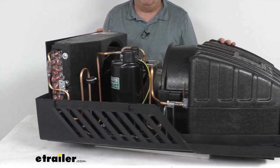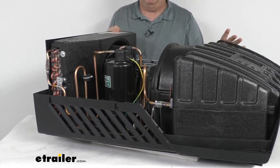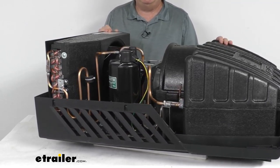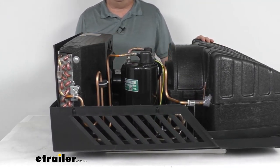Installation is a bolt-on process and it is compatible with ducted or ductless systems. It will replace and work with your existing Furion Chill air conditioning setup. Note that mounting hardware to install this is not included.